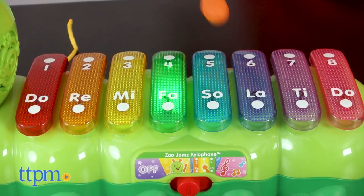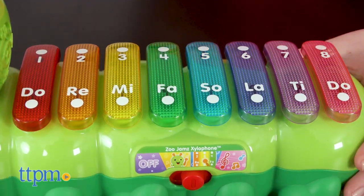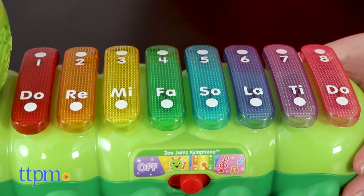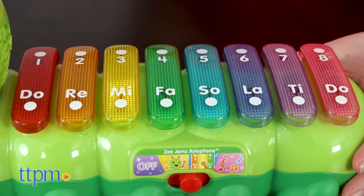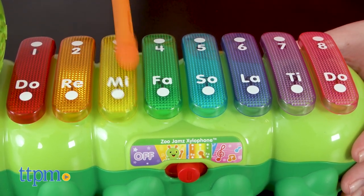In Music Composer mode, use the mallet to tap the eight light-up bars to compose your own music. Follow Me mode is like a memory game — kids listen to a music note and then tap the correct bar. A new note will be added to the sequence, and kids repeat the sequences to advance to new levels.